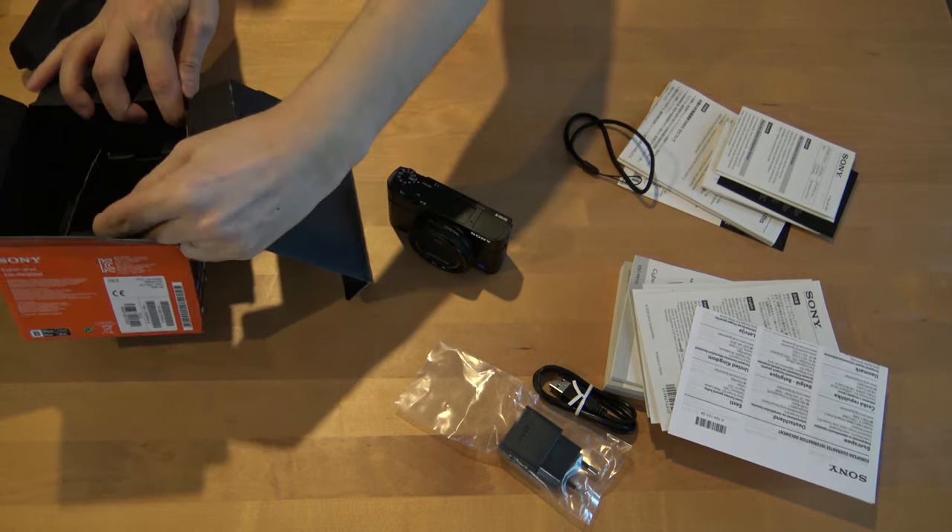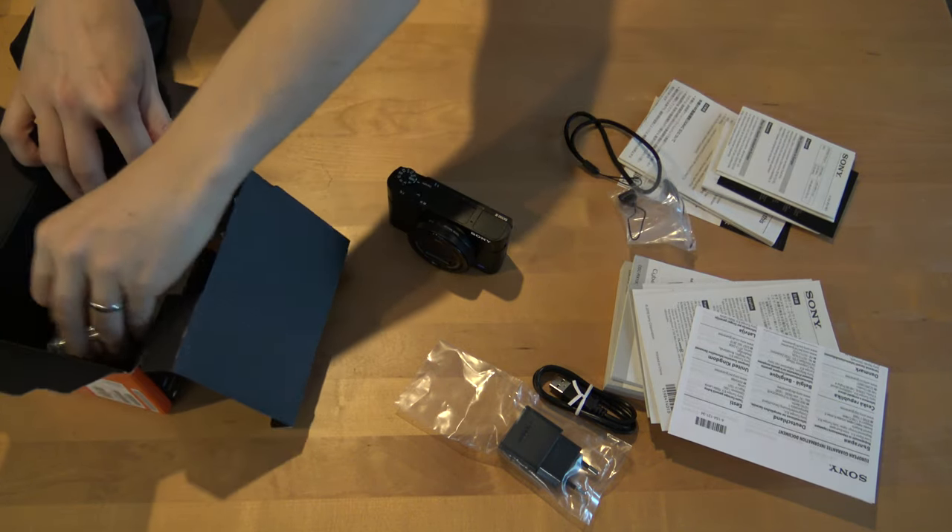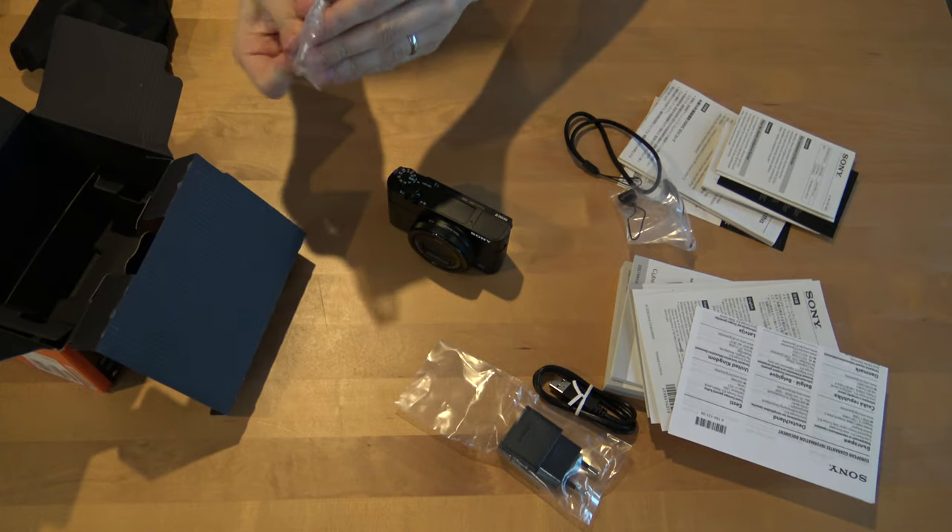This seems to be the same as other grips, and here is the battery for the camera.